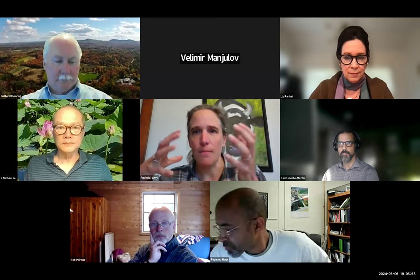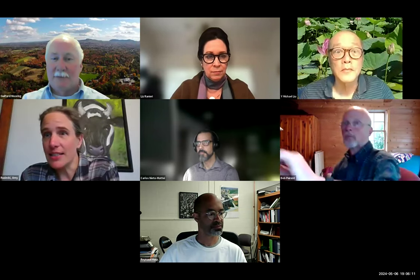I'll introduce myself quickly — I'm Amy Rosecki, and I'm the Assistant Superintendent of Public Works and one of the people from the town working on this project. I think some of the other speakers here will just kind of introduce themselves as they're up for conversation. I'm going to share my screen and we'll dive into the presentation so that everyone can get brought up to speed.